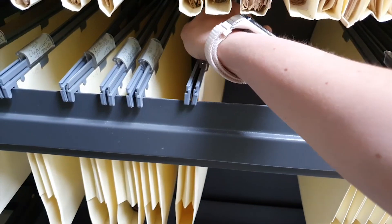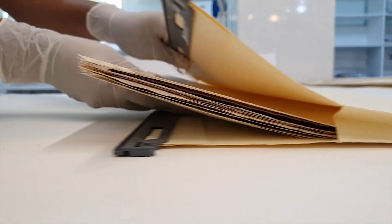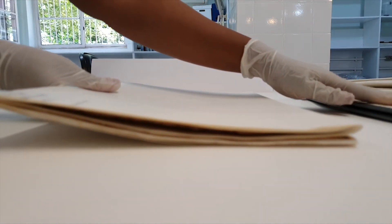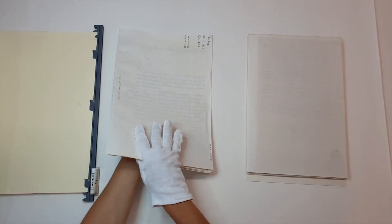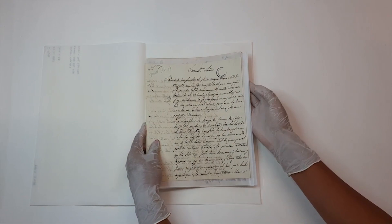Como devemos retirá-los das estantes e gavetas? E como removê-los de dentro de suas pastas? Vamos ver agora alguns critérios básicos que envolvem o manuseio do acervo para fins de pesquisa e manutenção.